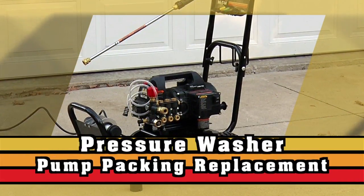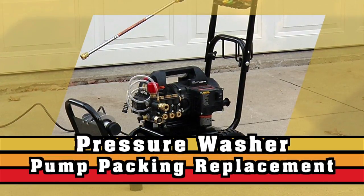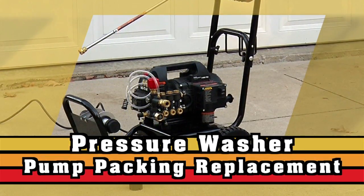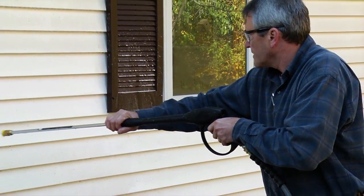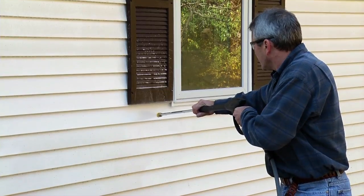The high pressure pump is one of the most dependable components of a pressure washer, and pump packing is the sealant method used. It is important to keep your equipment in good mechanical condition to ensure longevity of the pump packings.